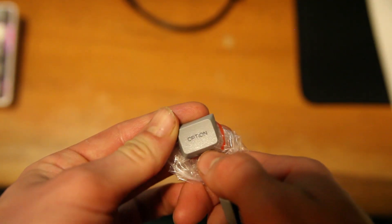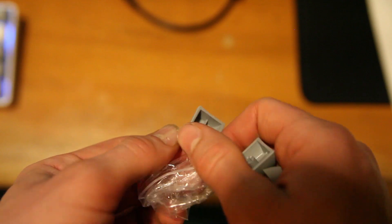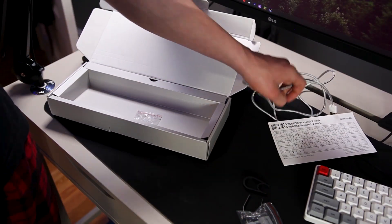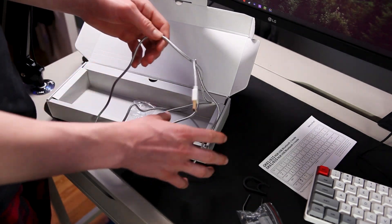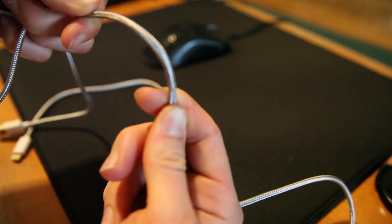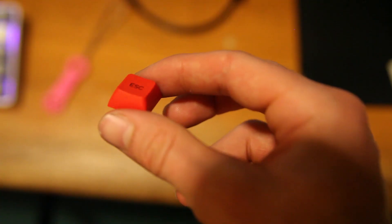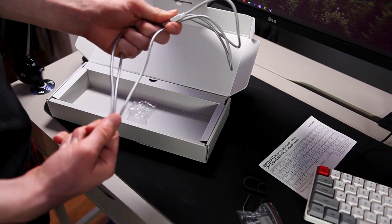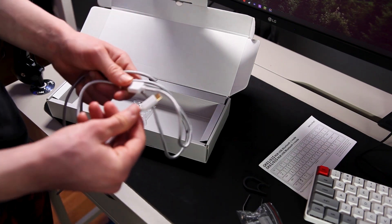It also comes with three extra keycaps for Mac users — your option key, control key, and command key — so you can set it up any way you want. Lastly, there's a really nice braided USB-C cable that's gold-plated, white and gray. I think the final touch would be a red accent on the cable, since the keyboard has a red escape key that would really tie it together, but I'm not complaining — this is very nice.